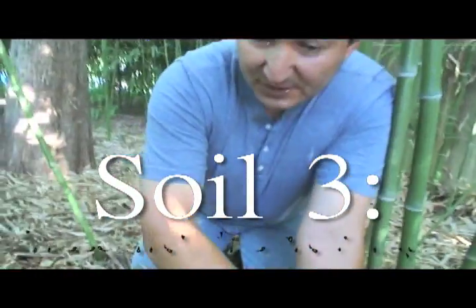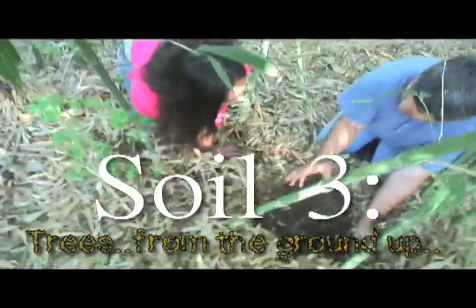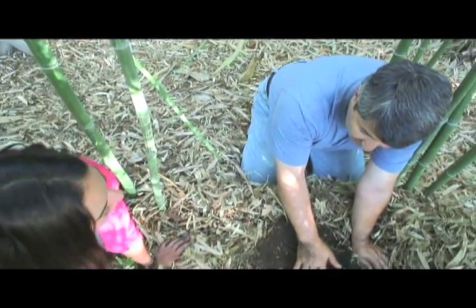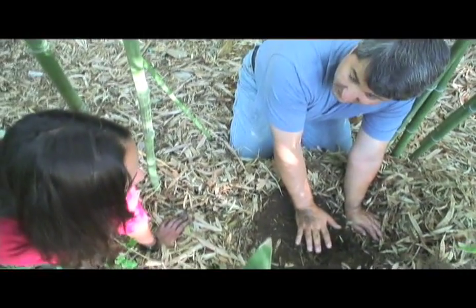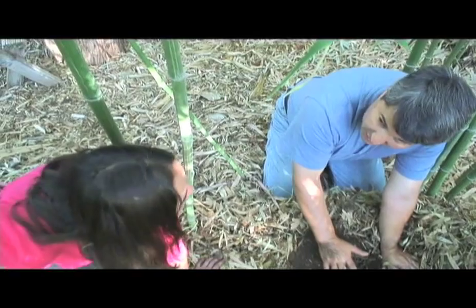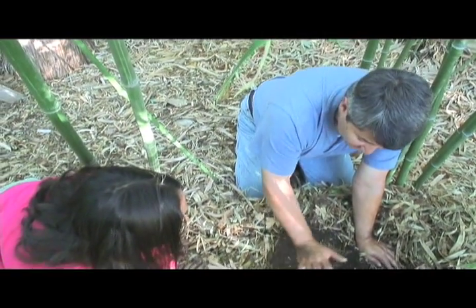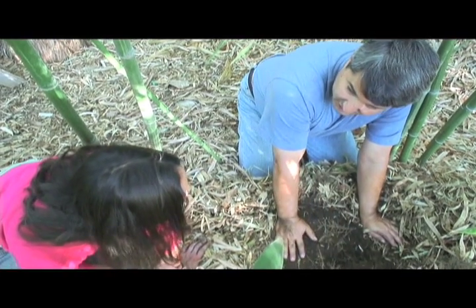If I dug down 14 inches and took a 100 square foot area of this and measured how much total humus is in the ground here, it would be hundreds and possibly thousands of pounds of humus. On an acre, that's huge — a lot of humus, a lot of carbon that'll be here a long time. To me, this is a lot more exciting than Terra Preta.